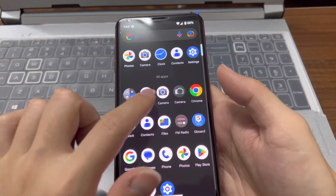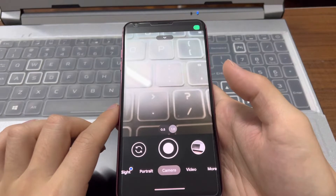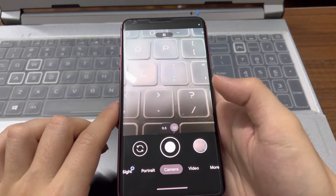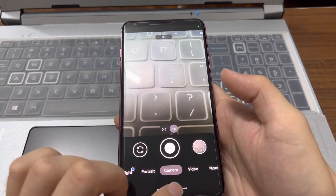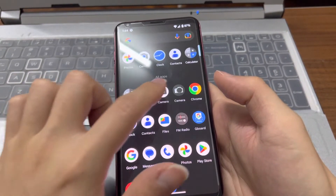Let's see the GCAM that I installed. It opens and shows up fine. Let me try to take a photo — it seems to be working fine, so that's okay.